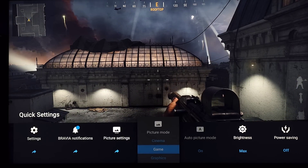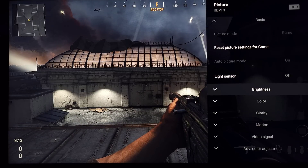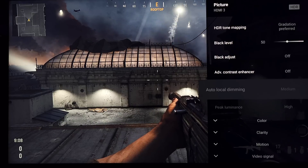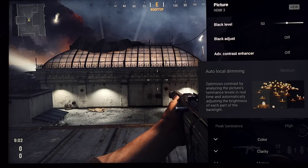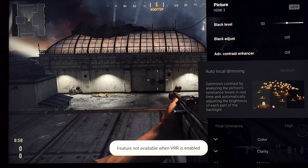Going into the game settings, both gradation and brightness preferred don't do anything, though they aren't grayed out. But as we get down to local dimming, you can see that with VRR enabled it is locked — it is grayed out and does not function. I tested the X95K with the PS5 and local dimming makes a huge difference.